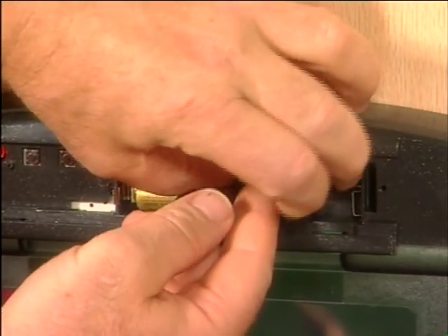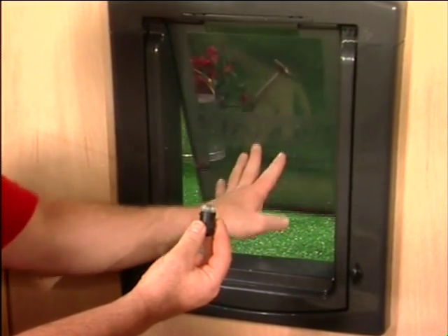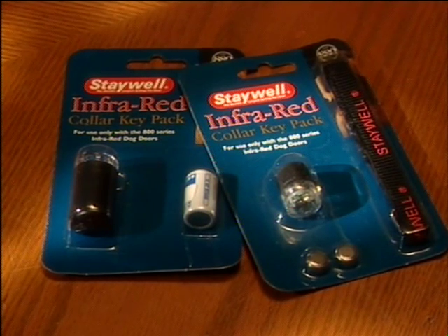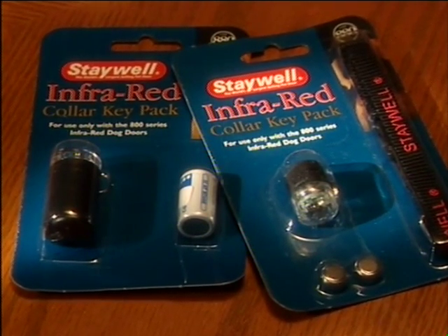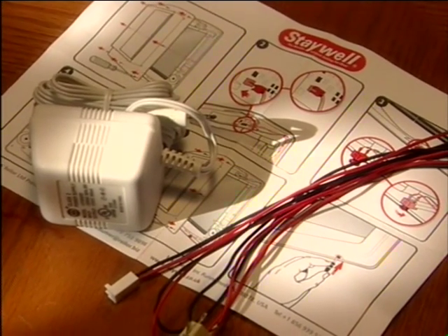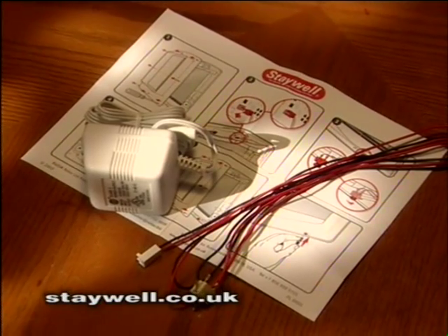To reprogram the door, disconnect the batteries for approximately one minute. If you don't understand something, please don't hesitate to contact us. We recommend that you fully understand and can operate this infrared product prior to attempting to train your pet. If you have multiple dogs or cats in your household, you will need to purchase collar keys of the same color code, available at the retailer where you purchased your Staywell pet door or by contacting Staywell Consumer Services at www.staywell.co.uk. You may also power your Staywell infrared door with an optional AC/DC transformer power supply, available with installation instructions from www.staywell.co.uk.